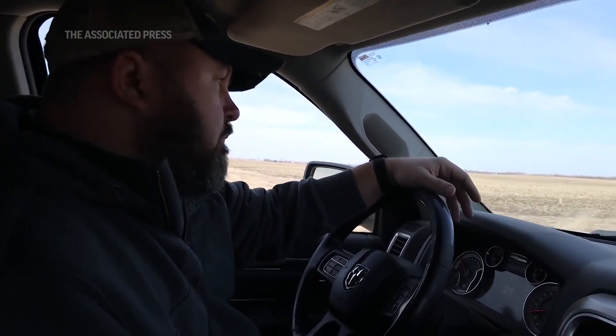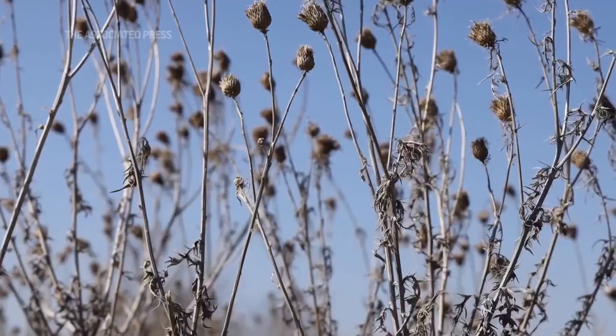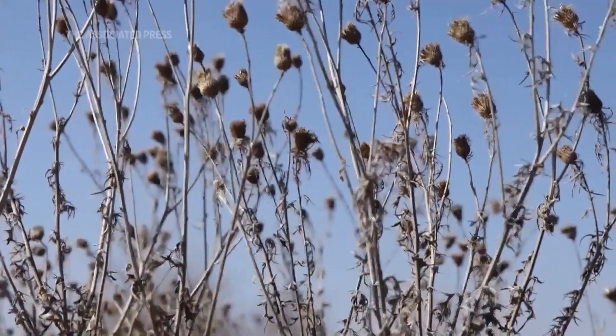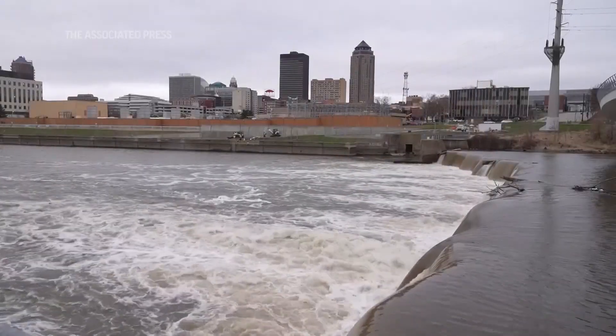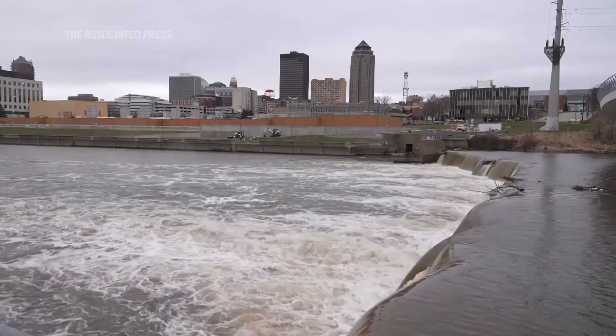I'm a seventh generation family farmer. My family's been on the same ground since 1861. To me, it's important to make sure that we treat this ground like we are going to hand it off to the next generation. I want to make sure that we're taking care of all the nitrates, all the soil, and treating everything like it is a precious resource — because it is.